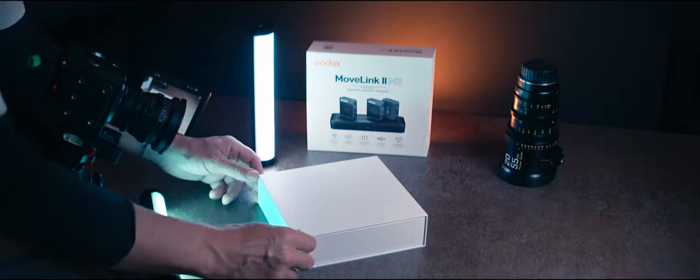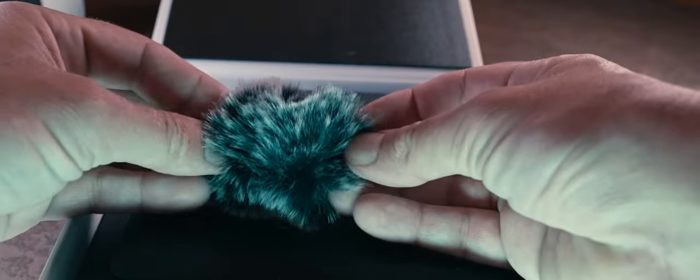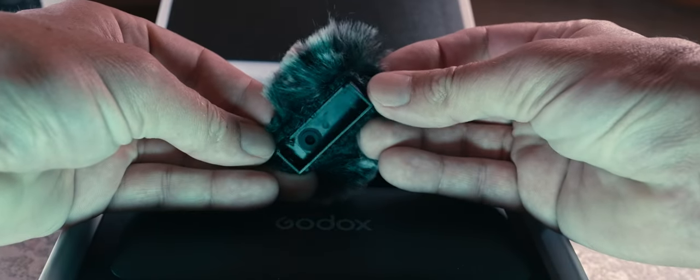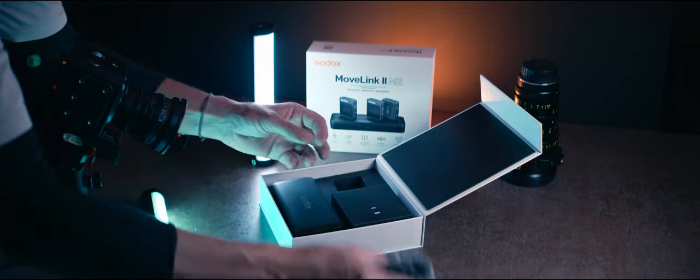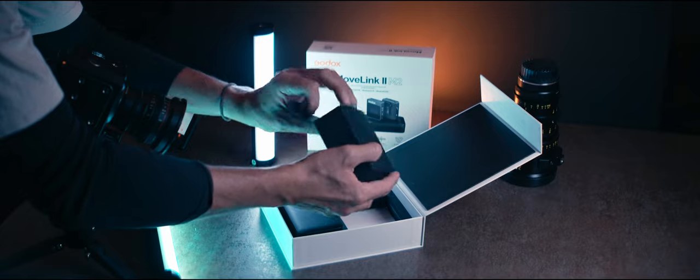So we've now switched up to a different microphone — I'm using my Boya PM700. The windscreens, as you can see, have this little hole at the top to line up with the microphone side, to make sure you get it on the right way. They're twice, maybe three times the size of the Rode windscreens, and they actually stay on — unlike the Rode ones. Pretty nice.